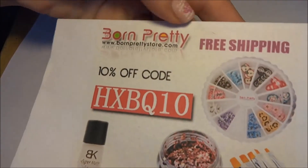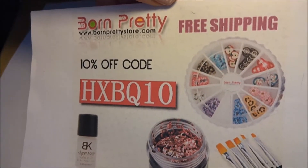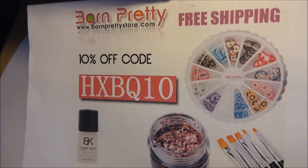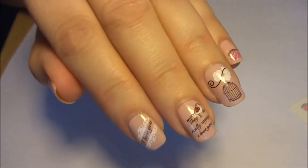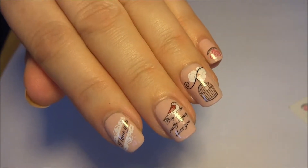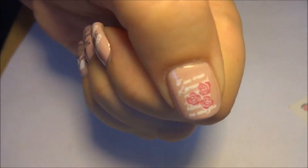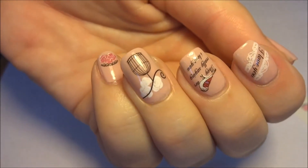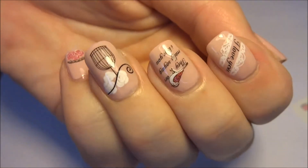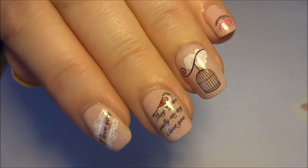Head on over to BornPrettyStore.com who have free shipping, and you can use my discount code HXBQ10 which gets you 10% off all full priced items. Born Pretty Store have loads of fantastic nail art goodies, jewelry, cosmetics, fashion products, items for the home and for your pets, and you can also keep up to date with them on Facebook, Twitter, Pinterest, Instagram, they've got their own blog and YouTube.